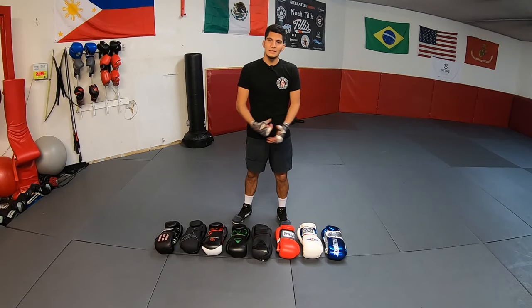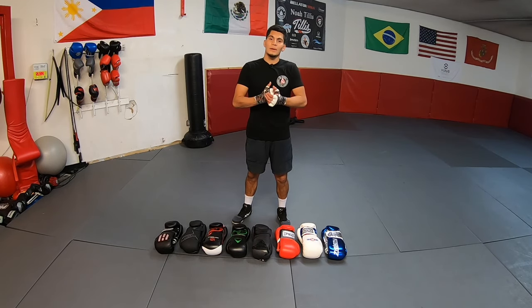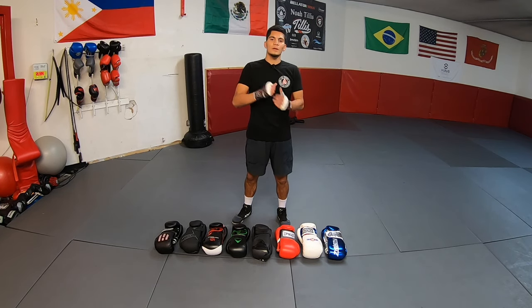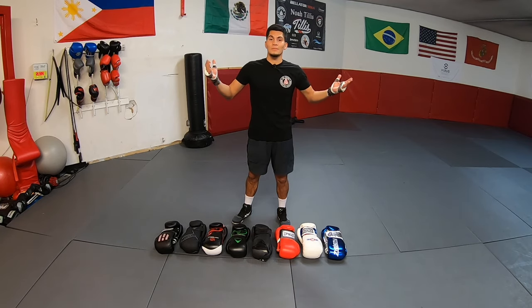Real quick before I share my thoughts on these gloves — I don't need them. I have multiple pairs and backups, so I'll be giving these away to the gym. That puts me a little closer to my ultimate goal of giving away a thousand pairs of boxing gloves. Once we reach 5,000 subscribers, I'll be giving away a pair. Make sure to subscribe — you might be the winner.